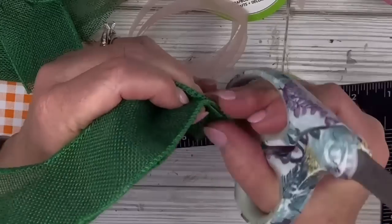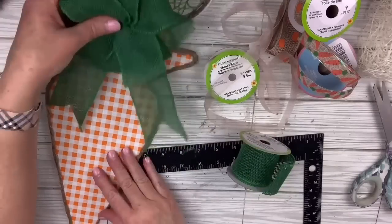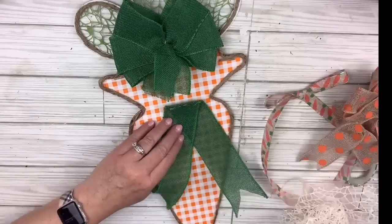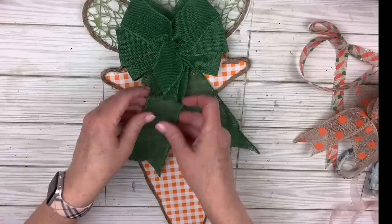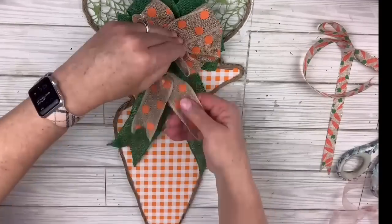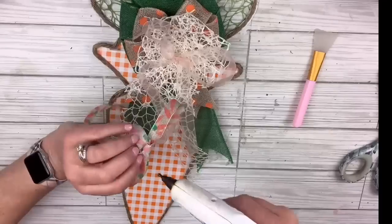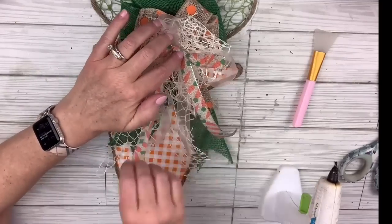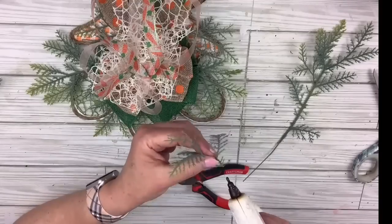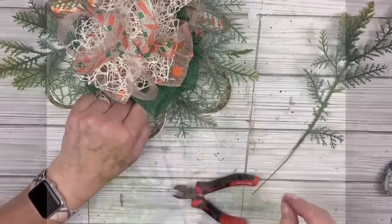I'm going to measure out a piece long enough for the tail, cut it, fold it in half, and dovetail the ends. Then I'll hot glue the ribbon right where the greenery meets the carrot, fold the tail underneath with hot glue, and make a little banner-looking fold. I did the same thing with a couple of smaller ribbons, then made two shoestring bows with some cute little ribbons and hot glued them to the center. I added little wispy pieces hot glued all around the top greenery. I love how this turned out — it is such an adorable Easter spring carrot!